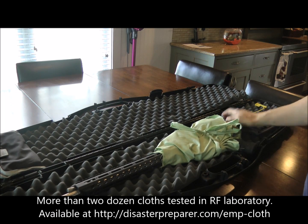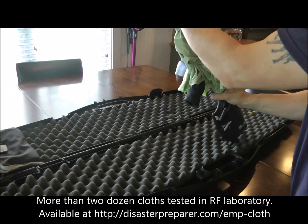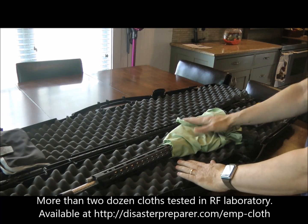Real simple, real cheap, and does an excellent job of shielding. Put that back in the gun safe or wherever it is, and you've got your optical device protected from an EMP.